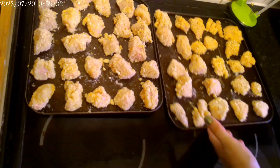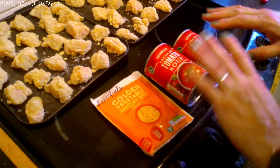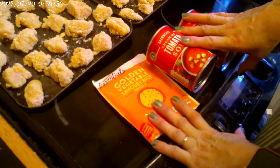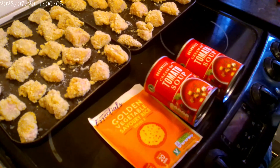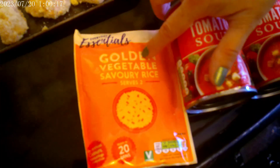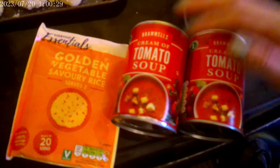Now I've got to do the £1.50 pantry challenge — I'm going to pop these in the freezer. With this £1.50 challenge we go from sweet treats, single ingredients, convenience foods, Paracetamol, Ibuprofen, plasters, bandages, throat sweets, toothbrushes, toothpaste, mouthwash — basically from A to Z. This week's £1.50 pantry challenge: golden vegetable savoury rice from Aldi, and two tins of cream of tomato soup.